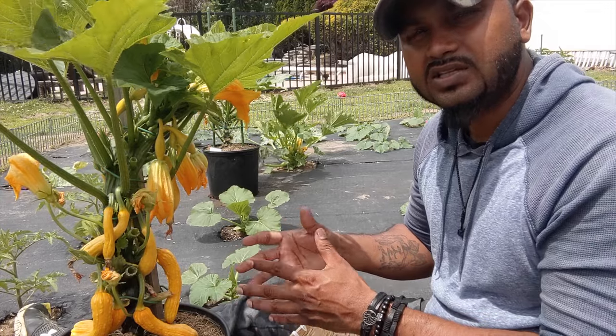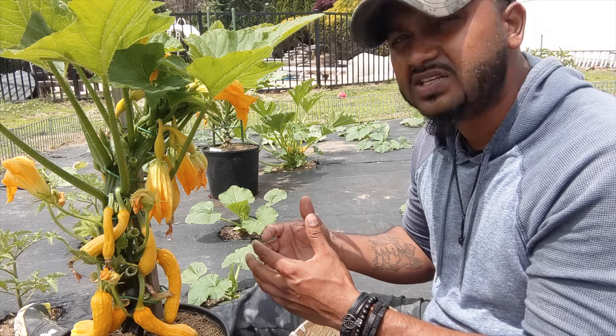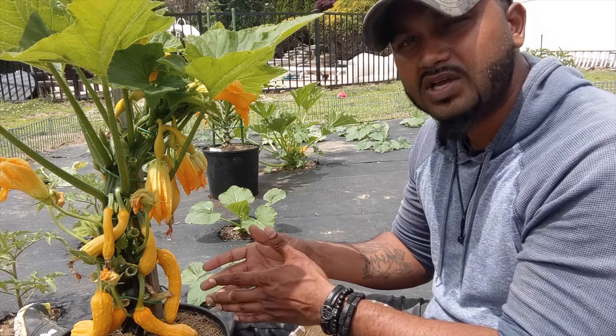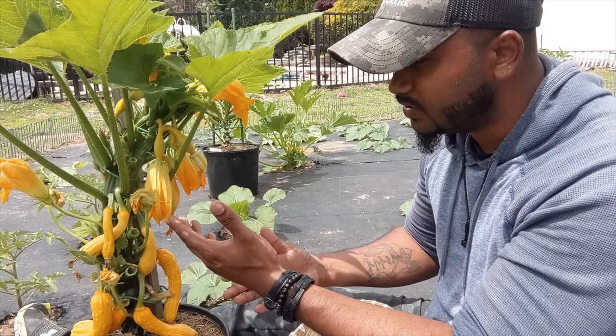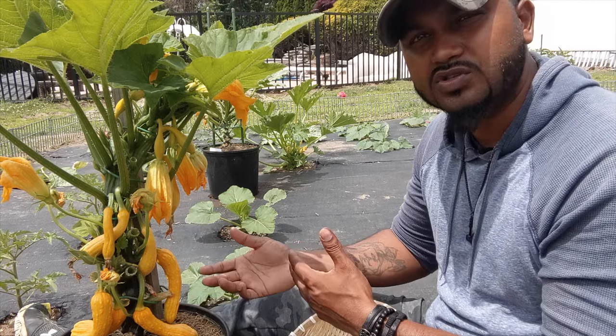The longer you leave these squash on the plant, the more they lose their taste and sometimes they get softer. Basically, the plant is using and wasting energy on the one that's already ripe, trying to ripen it more, and you're losing the taste.